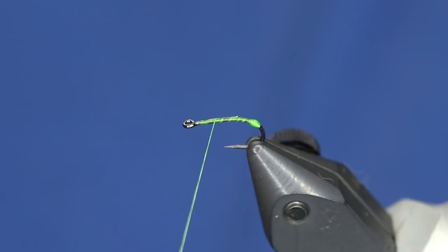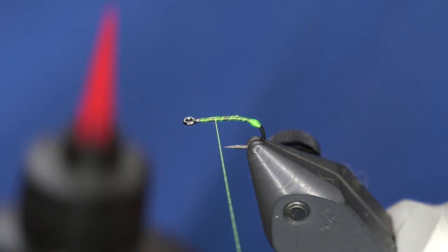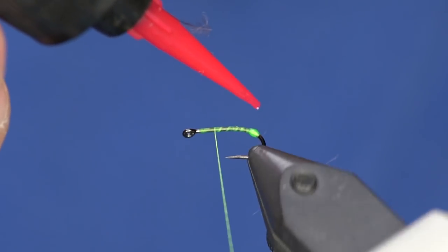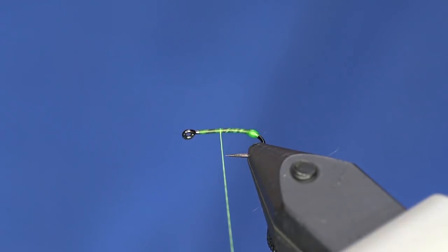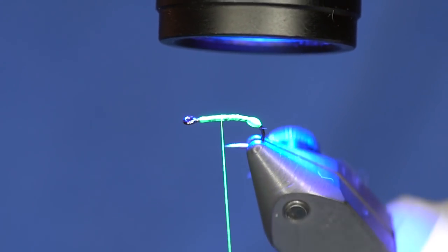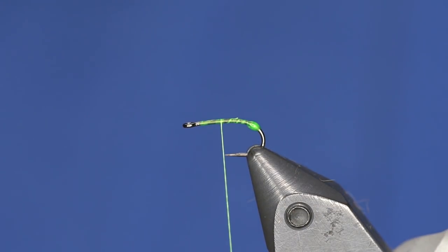Once I have the bulb built, I'll take my thread back up forward and just take a tiny little bit of resin and work that in there to make a little sack. If anything it's just a hot spot. There's our little bulb that will show in the back of this fly.